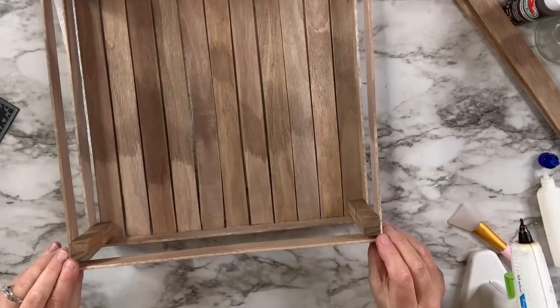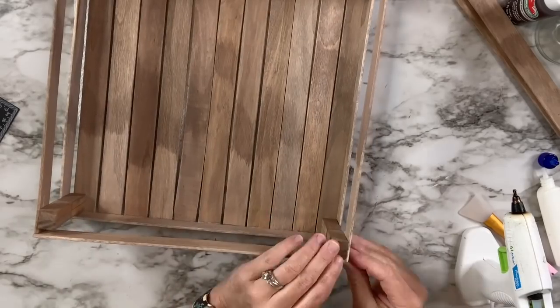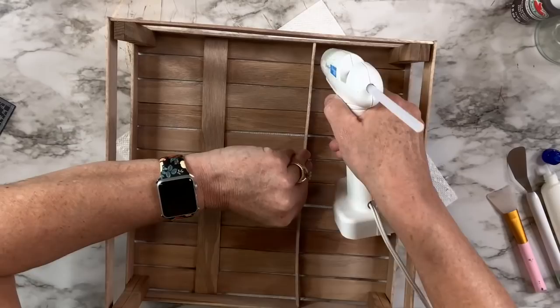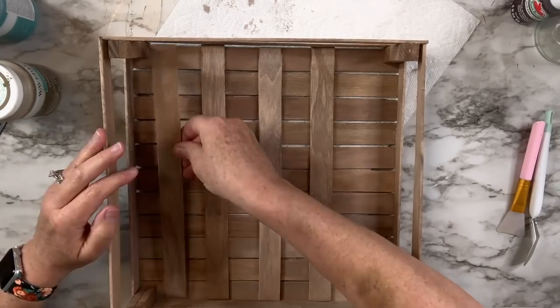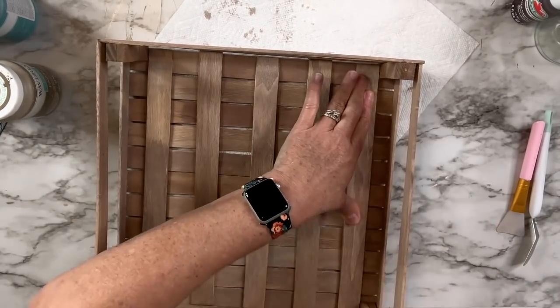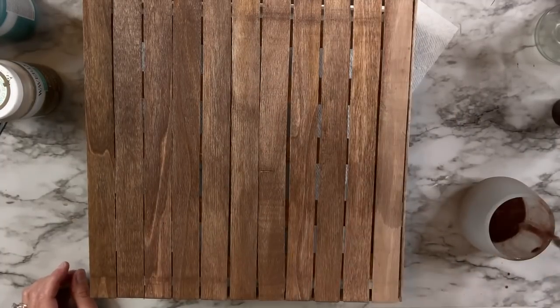This was pretty easy to assemble once I figured out the pattern of it. I think it's really cute, but I did want it to be a little more stable, so I added pieces underneath like crossbars just to make sure it could hold anything — even just little decor pieces. I decided to add one more coat of stain, then took it outside and did a clear coat over the entire thing. I love it — what do you guys think?